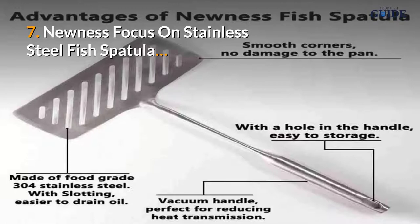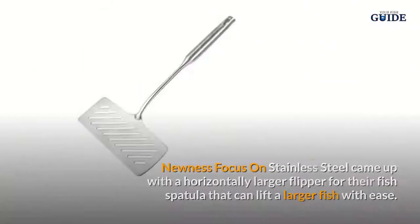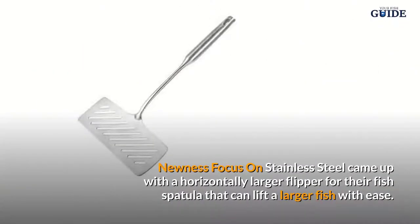Number seven: Newness Focus On Stainless Steel Fish Spatula. Newness Focus On Stainless Steel came up with a horizontally larger flipper for their fish spatula that can lift a larger fish with ease.